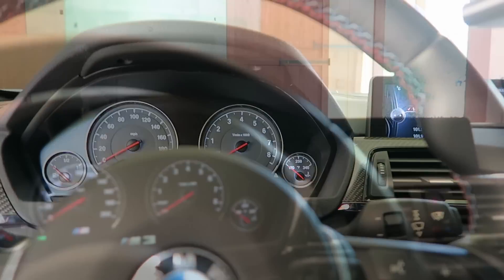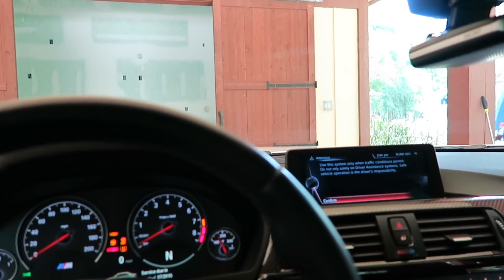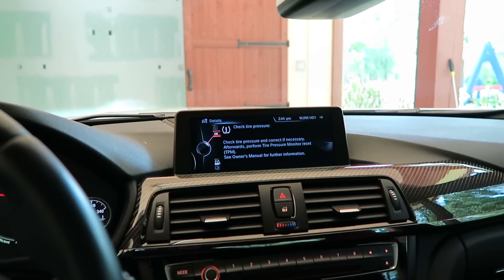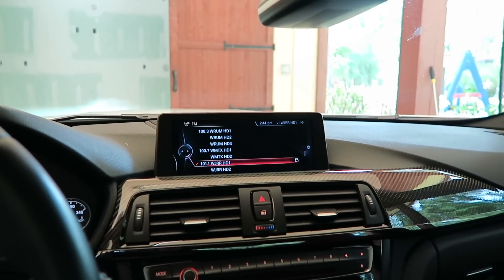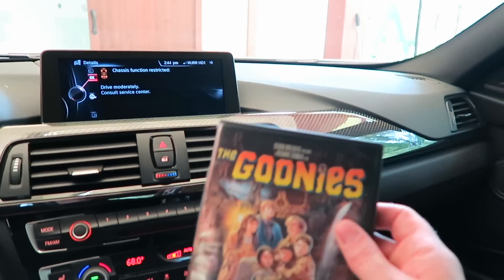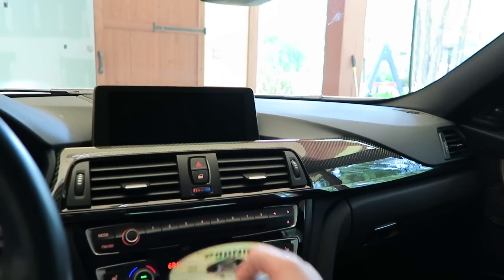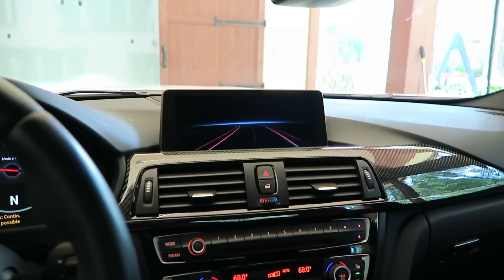Coming back after 10 minutes. I don't think this is a Blu-ray player so it only plays regular DVDs. Let's see what happens — putting the disc in and restarting.